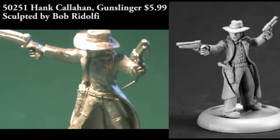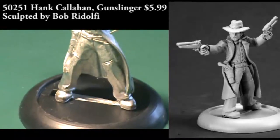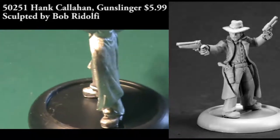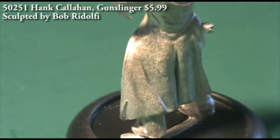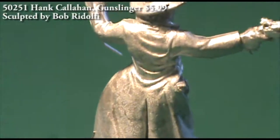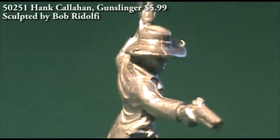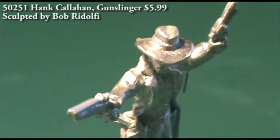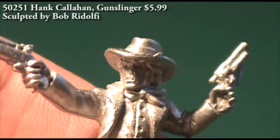Next up we have Hank Callahan, who's a gunslinger. He's also a single-piece miniature. Hank needed about as much cleaning as the previous guy — not really too much. You're going to spend a minute or two picking off the little bits of extra metal and taking care of any mold lines, so nothing way out of the ordinary. He has some different detail than Buck Fannin — he's got pistols, actually two pistols, one in each hand, and then two holsters on his belt, one of which still contains another pistol, so he's got at least three pistols.